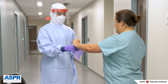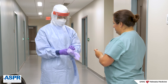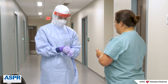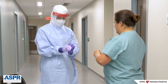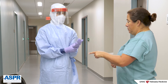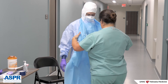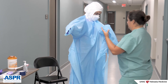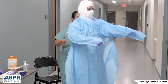The next item to don are your standard patient care gloves. These gloves should be changed when visibly soiled, when torn, and between patient care tasks per standard precautions. If gross soiling is anticipated, the apron should be donned before the face shield is donned. If the apron becomes soiled, it can be removed easily. Remember, the cleaner your PPE, the safer it is to doff.